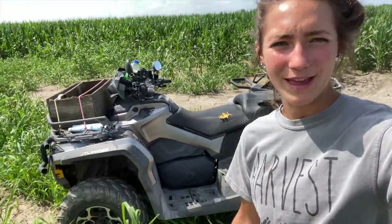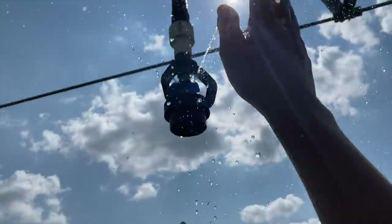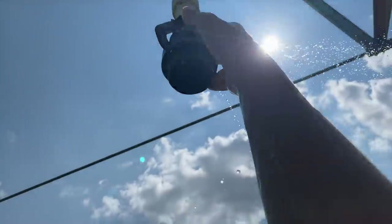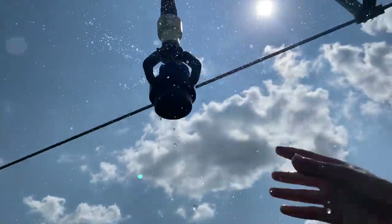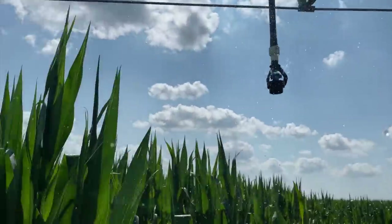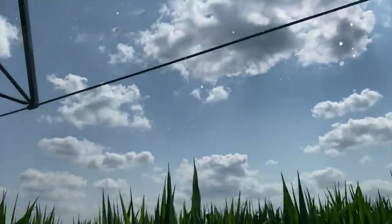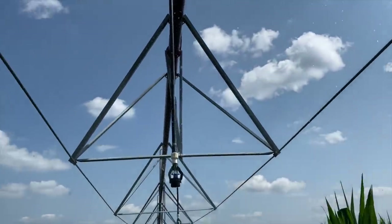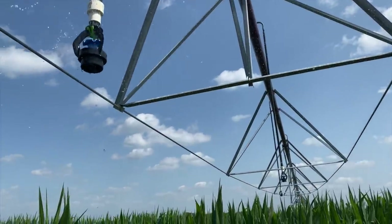On to the last pivot. This four-wheeler lost its windshield in the windstorm last week — it looks so weird without it. This one is definitely clogged. Oh, there we go — much better! We got this pivot running putting on an inch, and we will come back in a few days to nicely watered crops.